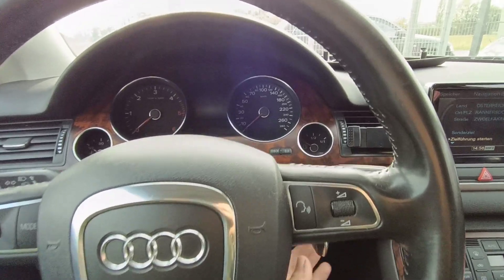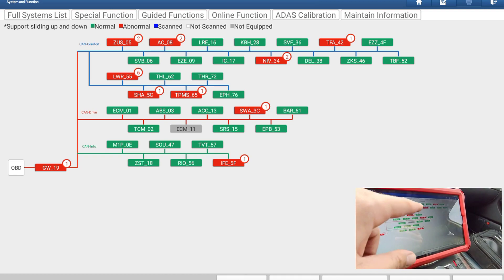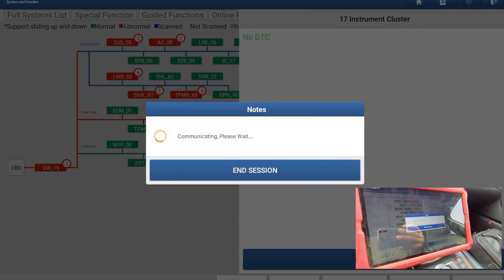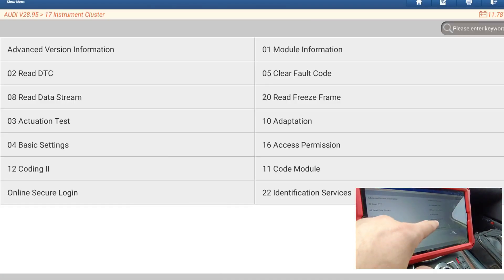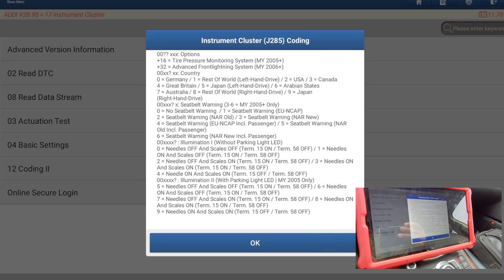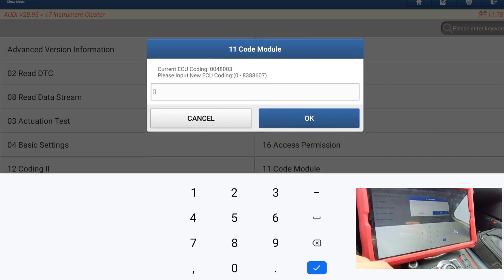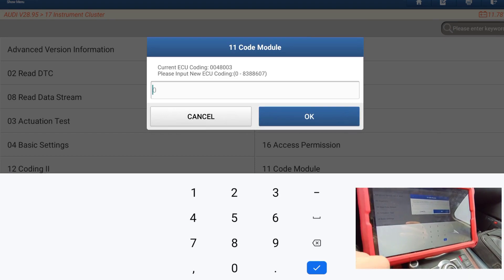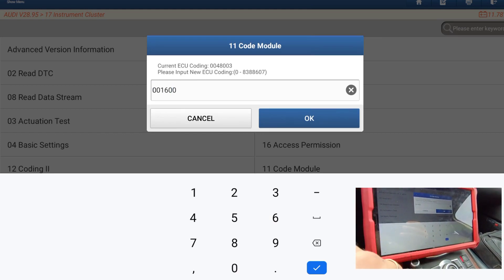When I remove the fuse we switch on. We go to the instrument cluster first. You can see the coding is here — take a picture and code the module. What we will replace is the first two digits. From the number we make minus 32. This is the old coding. We will put now the new one: 0 0 1 6 0 0 3.